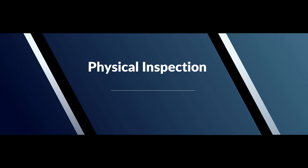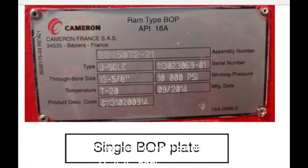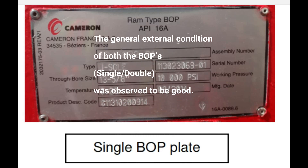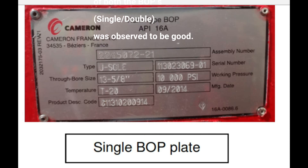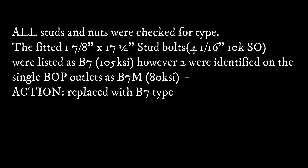Physical inspection: the general external condition of both BOPs, single and double, was observed to be good. All studs and nuts were checked for type. Two were identified on the single BOP outlets as B7M — action: replaced with B7 type.